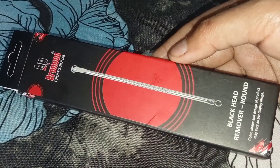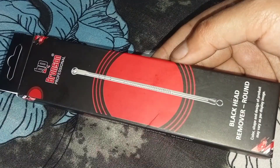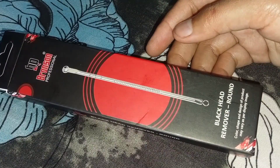Hey guys, welcome back to my channel. I hope you are doing well. Today I am sharing a professional blackhead and whitehead remover. I have received this remover in its packaging — I purchased it from Nykaa.